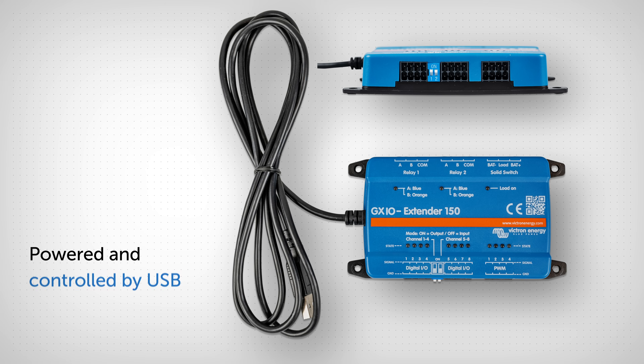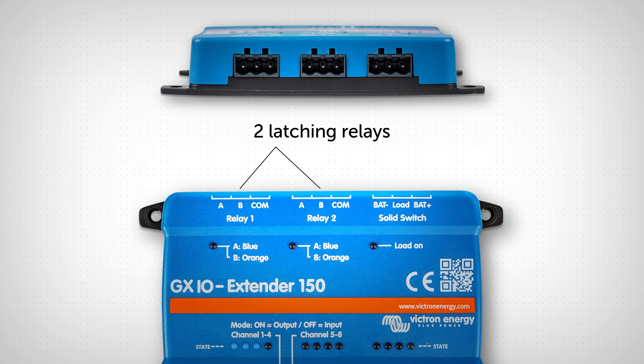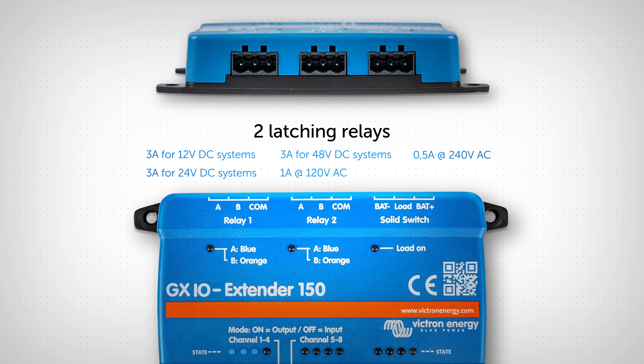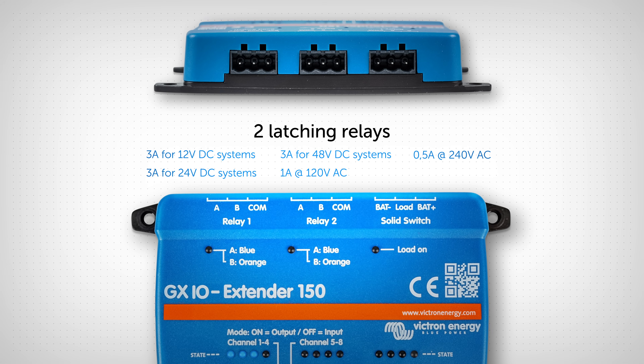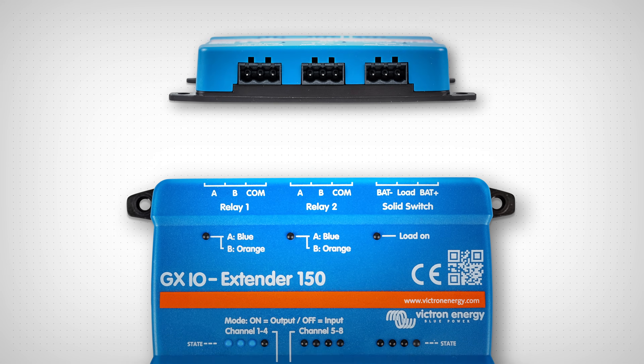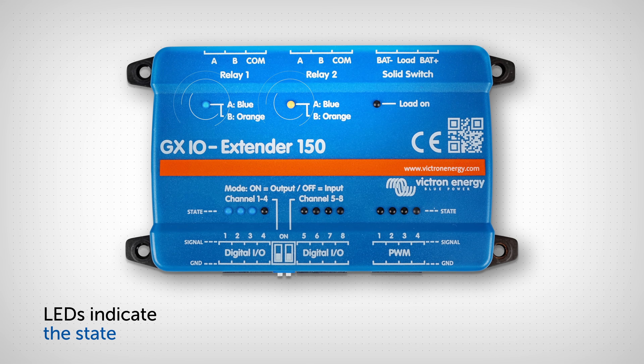Across the top there are two latching relays. They can switch low power AC and DC signals, and because they are latched, they'll remain in their position if the power is lost. Under each relay, an LED indicates its state — channel A or B.